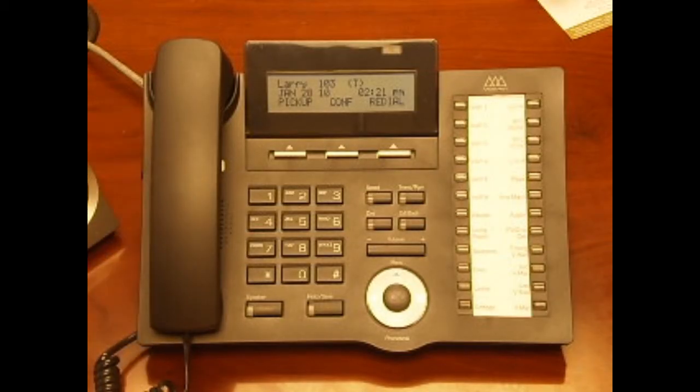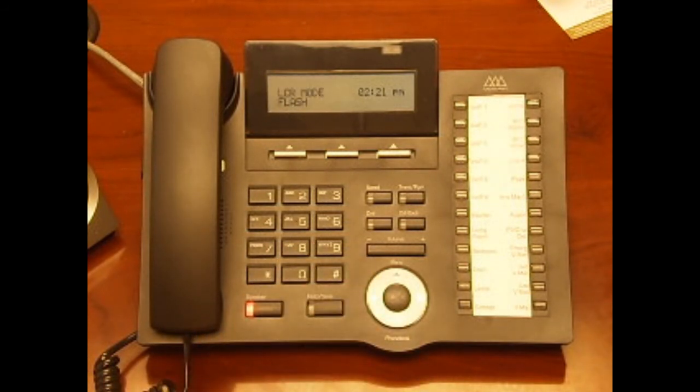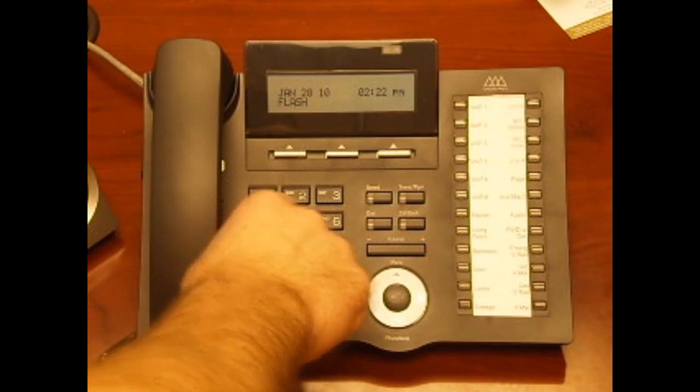To make an outside call, lift the handset or press the speaker button. Then press an available line button or dial nine, followed by your ten-digit or seven-digit telephone number.